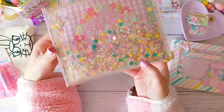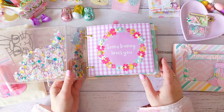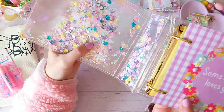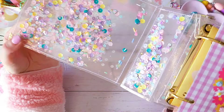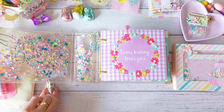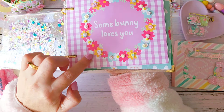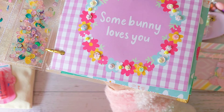Oh my gosh — she made this for me! I saw her showing this and I was like, oh, it's so pretty! Look at it — it's like a clear shaker album. Look at all that glitter! This is so beautiful! I even love how she's popped the little gold corner pieces — isn't that beautiful? So we open it up and you can see all those pretty colors in the album. This is so lovely.